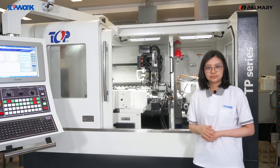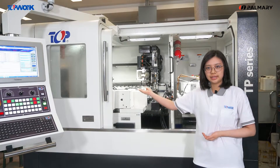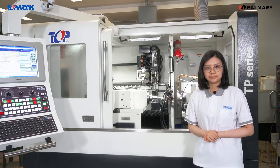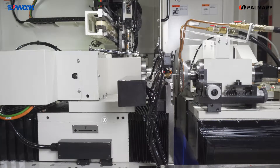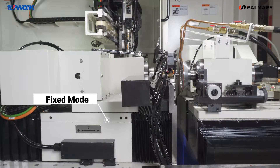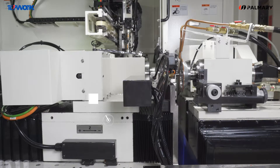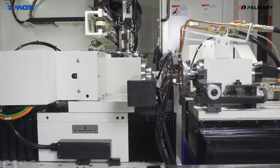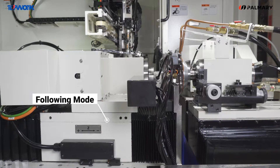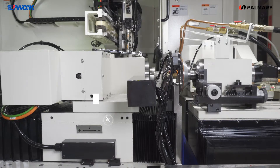The movement of the W-axis and Z-axis are designed in an overlay structure — a high-precision parallel axis mechanism. For regrinding production, the workpiece will be ground on the W-axis in fixed mode. As for grinding production, the workpiece will be ground on the Z-axis in following mode.